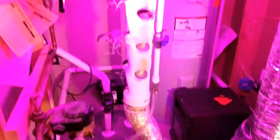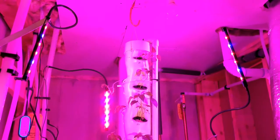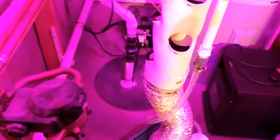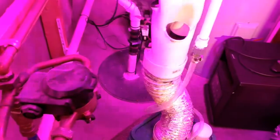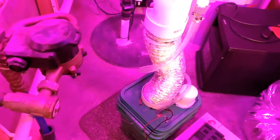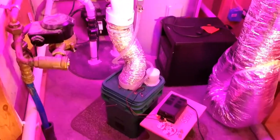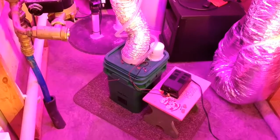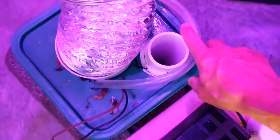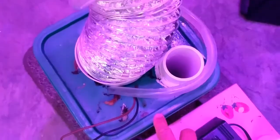The idea behind hanging the unit from a hook in the ceiling and having flexible couplings for the supply and return is that in a situation on a boat, the tower will be able to move and keep the weight down at the bottom in the bucket.